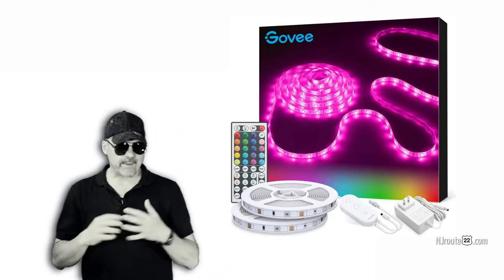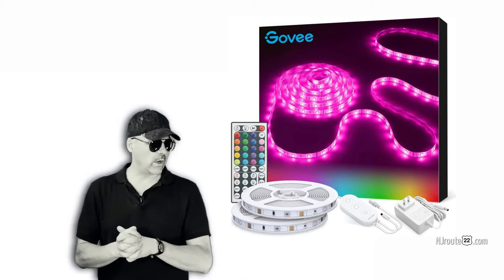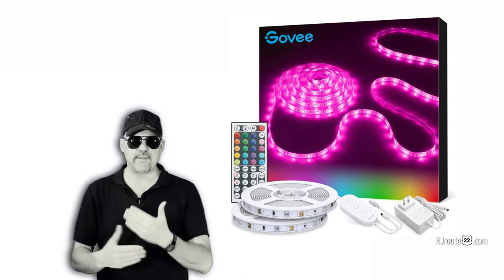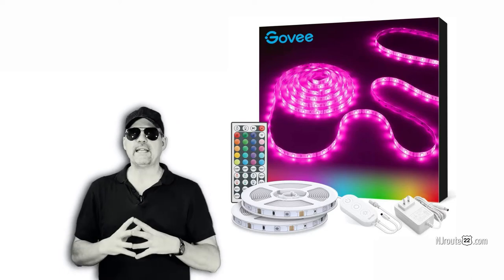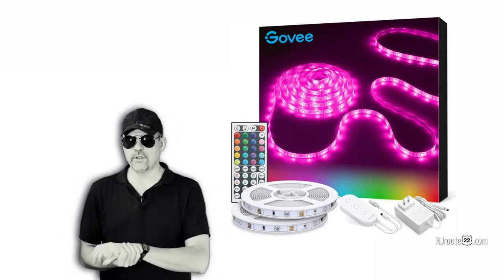Hey there, njroot22.com here with a really quick video. I recommend checking out the link in the description for our article on our blog that talks about this a little bit more — basically about planning your LED light strips and how they're going to be installed or used in your house.